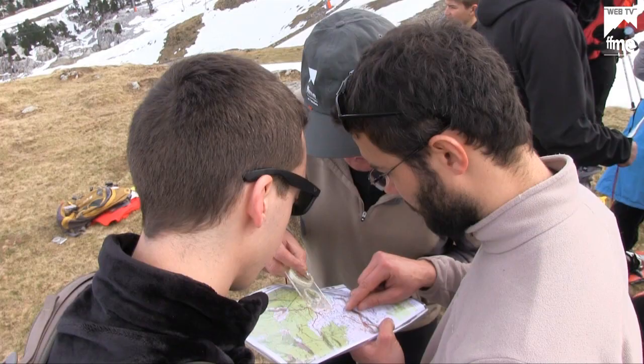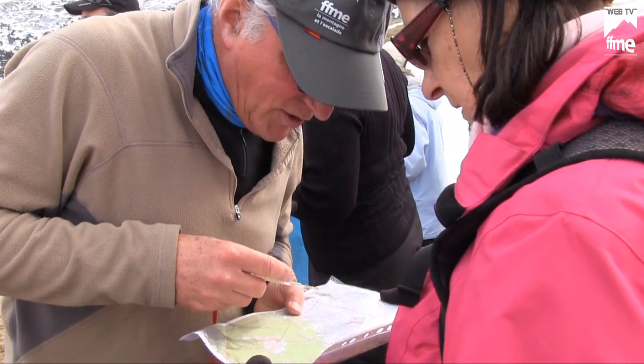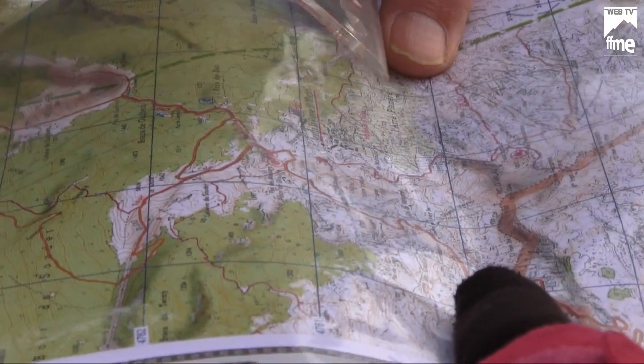L'objectif de cet atelier est d'acquérir la première notion d'orientation. On va d'abord chercher à repérer les éléments caractéristiques sur le terrain et les reconnaître sur la carte.